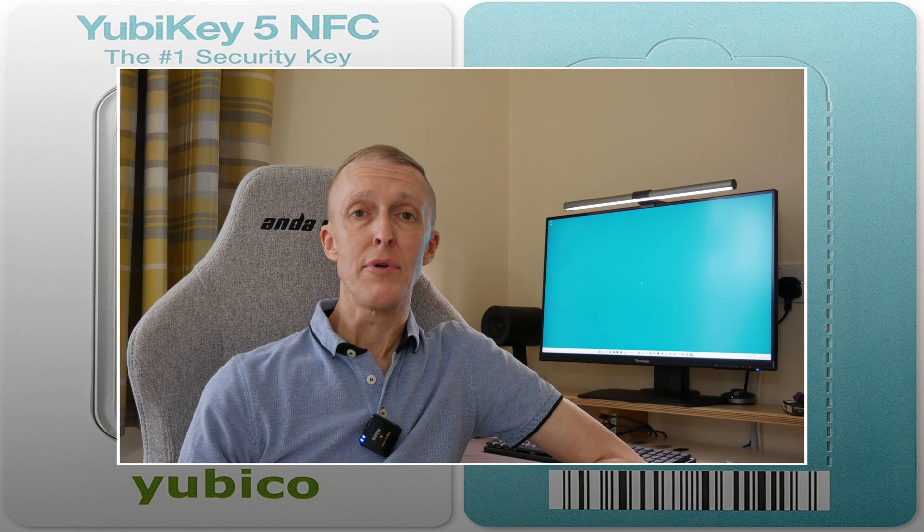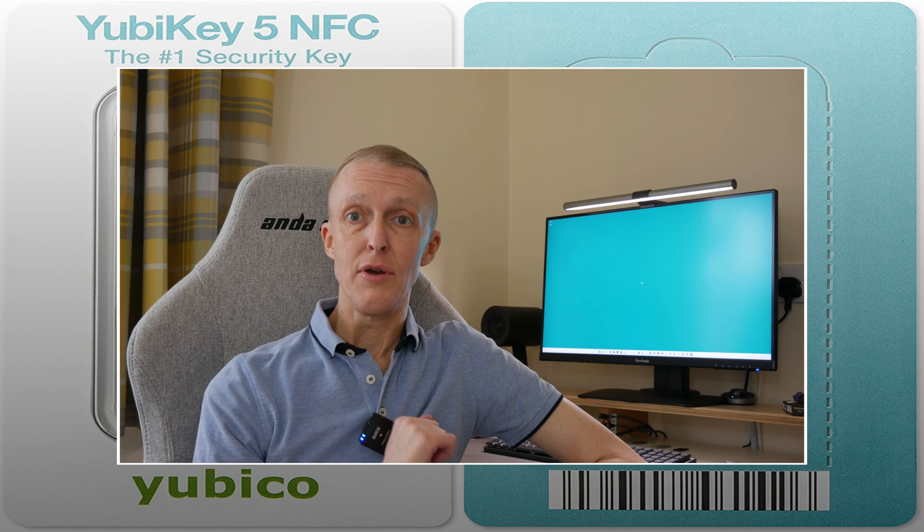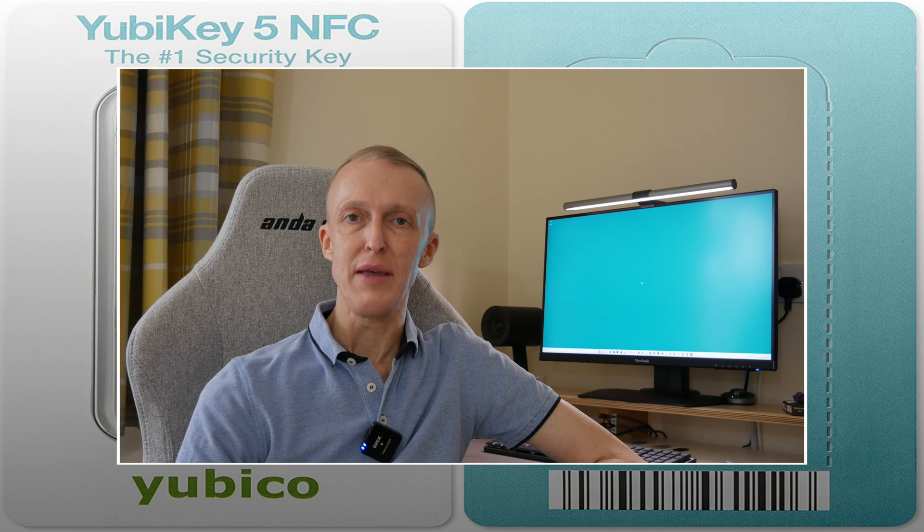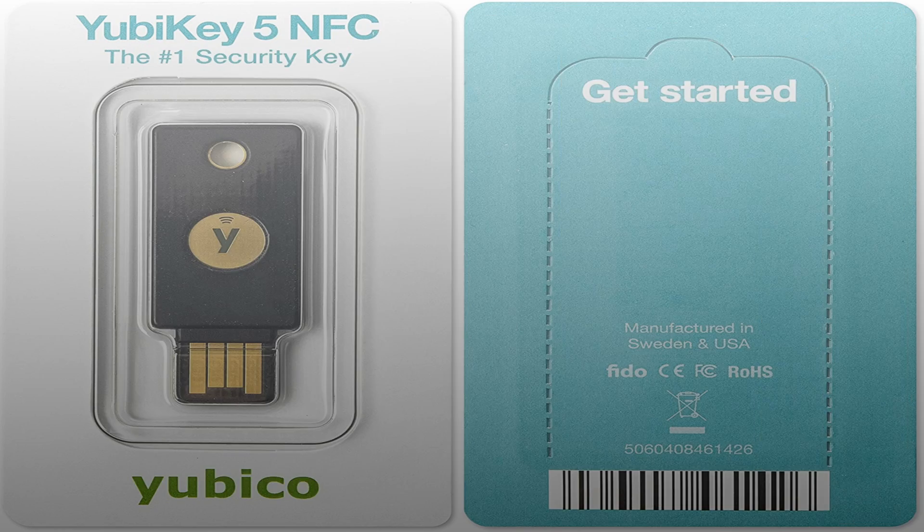In this video, I'm going to be helping you choose the right YubiKey. If you want to know which YubiKey to choose, keep watching and I'll show you which key is the best one to choose at this moment in time. There are various YubiKeys and other brands of security keys on the market: the YubiKey 5 Series, YubiKey 5 Series FIPS, the YubiKey Security Keys, and the YubiKey Bio Keys.